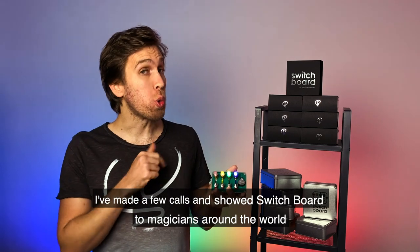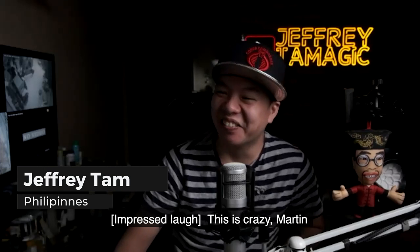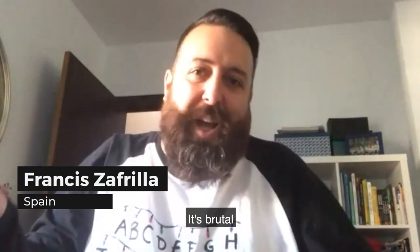I've made a few calls and showed Switchboard to magicians around the world. The reactions were immediate: "This is crazy, Martin!" — I think they liked it. Yes, brutal, eh?